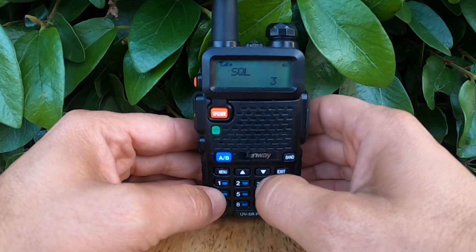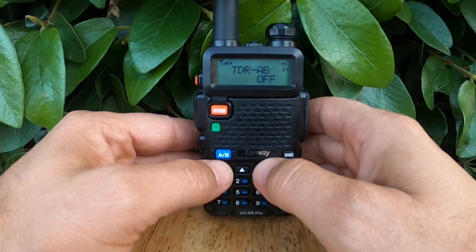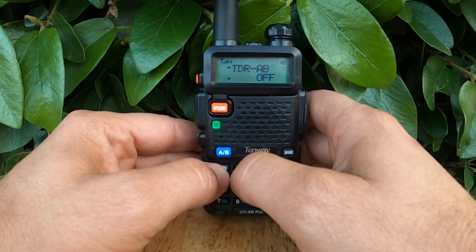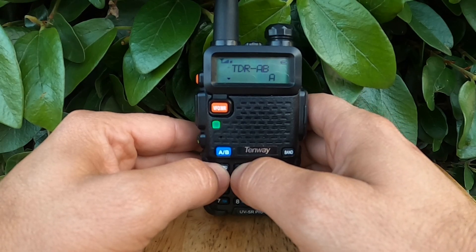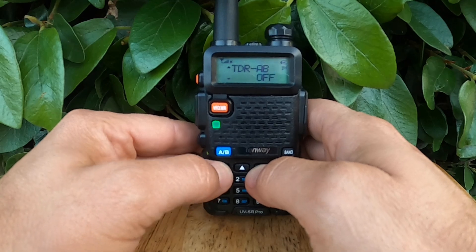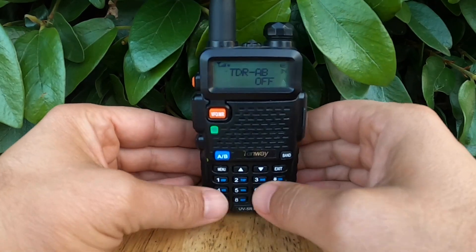Let's do that together now. We'll hit Menu, and I'll type in 34 — it takes us right there. TDR A, B. I'll hit Menu so we can select what we want. Right now it's set to Off. I can either set it to A, B, or back to Off. I'll hit Menu again to lock in Off, and we should be all set.